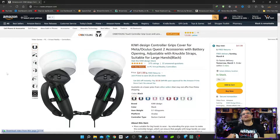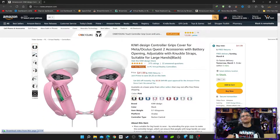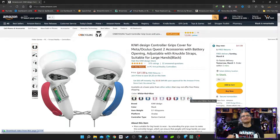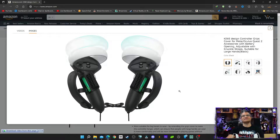Kiwi Design controller grips covers for large hands. Now what's really cool about this is all the different colors. Look at all these different colors that they offer — very nice, very thoughtful. They have a variety of color combinations for your heart's content. So we're looking at some pictures here. Pretty amazing looking, right? Look at the design — put your original controller in there and that's all you need.